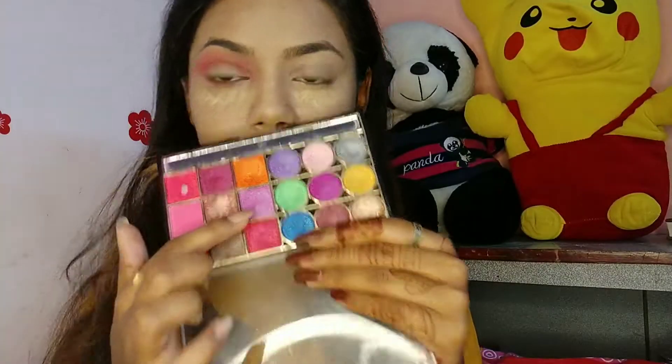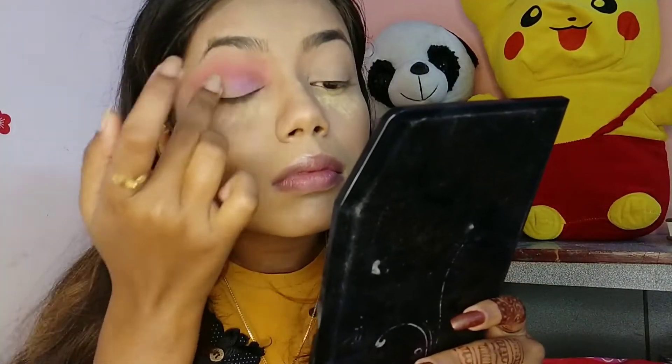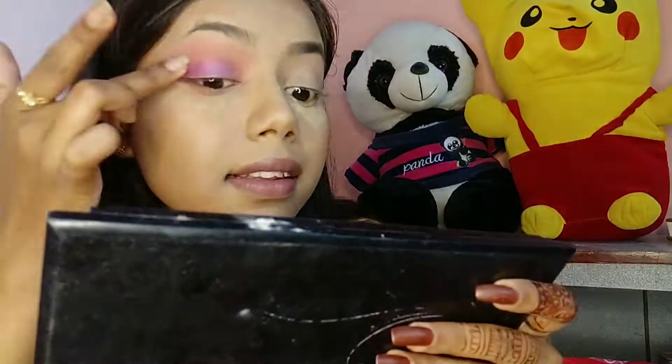I'm blending it properly. Next I'm taking a purplish-pink shade and applying it on the inner third of my eyelids using my fingers. For the outer corners I'm taking a magenta color and applying it on the outer parts — you can see the pretty contrast it creates with the purple shade. I'm blending the crease again and copying the same look on the other eye.